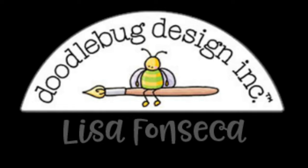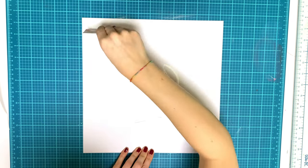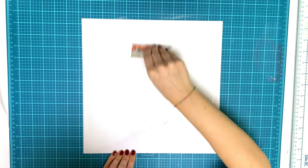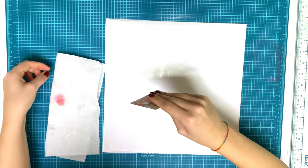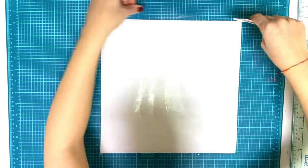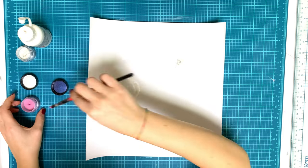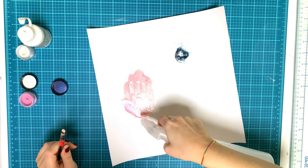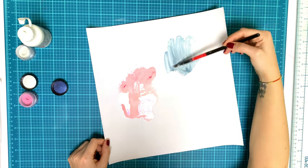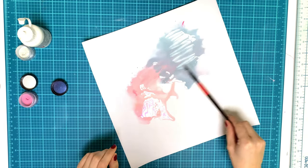Hi friends, it's Lisa back with a process video for Doodlebug Design. This is the first layout I created for Doodlebug, and I'm really happy to be on the design team! The collection we needed to use this month was the Made with Love collection — it's a Valentine's collection, but you can also use it for documenting baking, home stuff, and kitchen stuff. I decided to create a Valentine's layout for February.